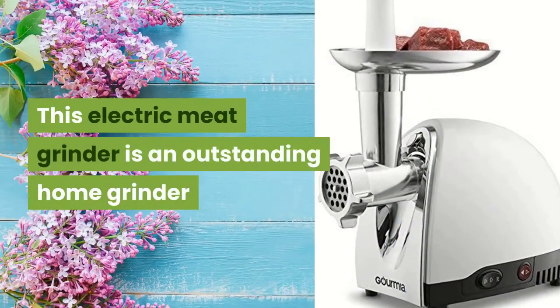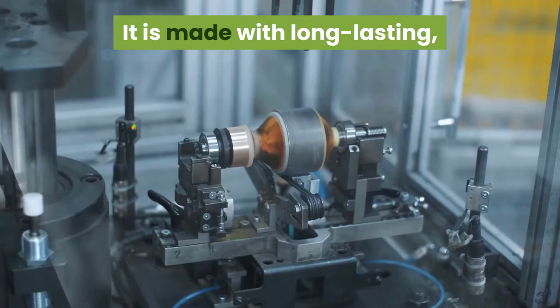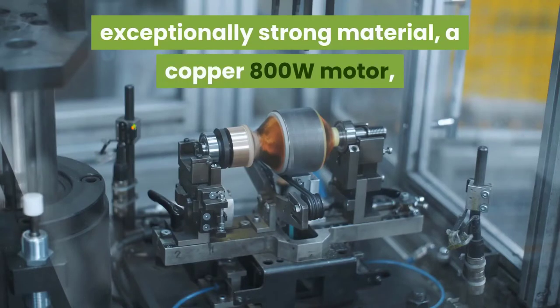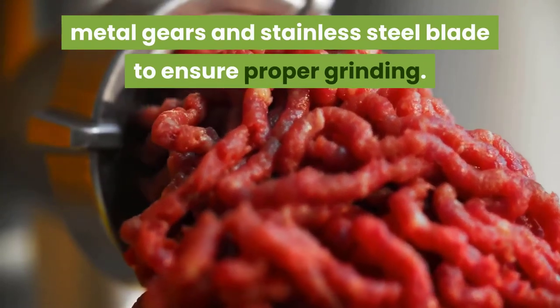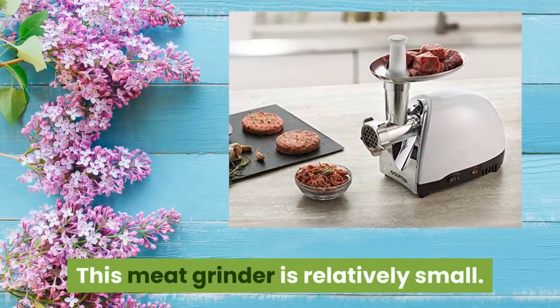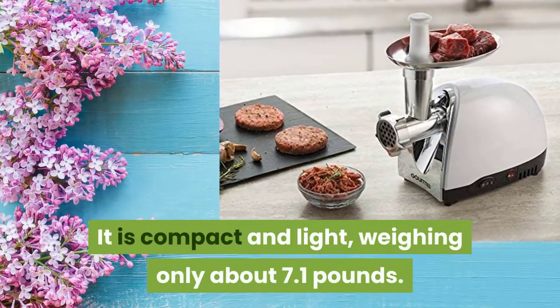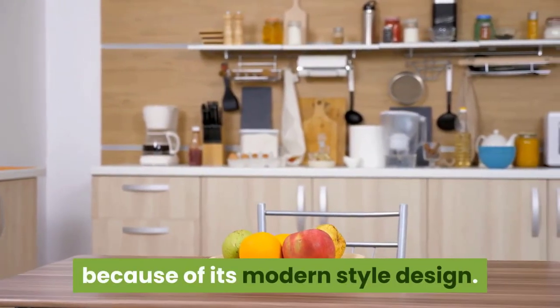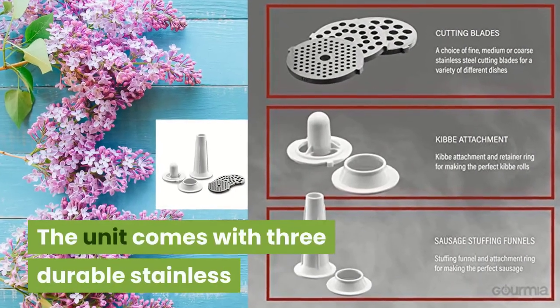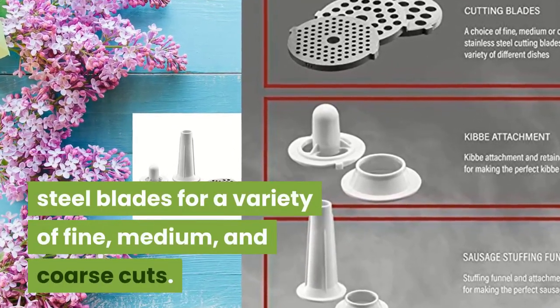This electric meat grinder is an outstanding home grinder and perfect for families. It is made with long-lasting, exceptionally strong material, a copper 800W motor, metal gears, and stainless steel blade to ensure proper grinding. This meat grinder is relatively small — compact and light, weighing only about 7.1 pounds. It is the best for your kitchen because of its modern style design. The unit comes with three durable stainless steel blades for a variety of fine, medium, and coarse cuts.